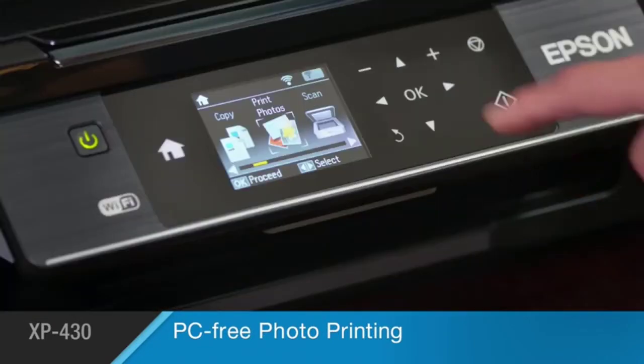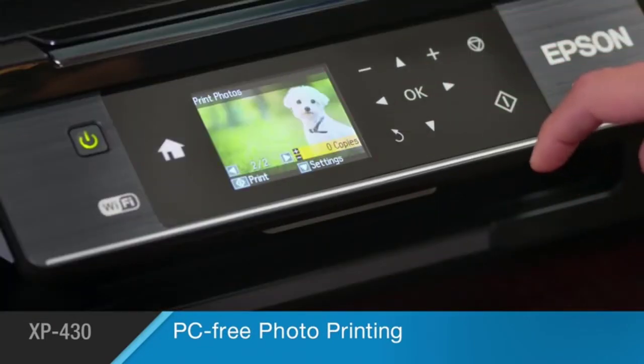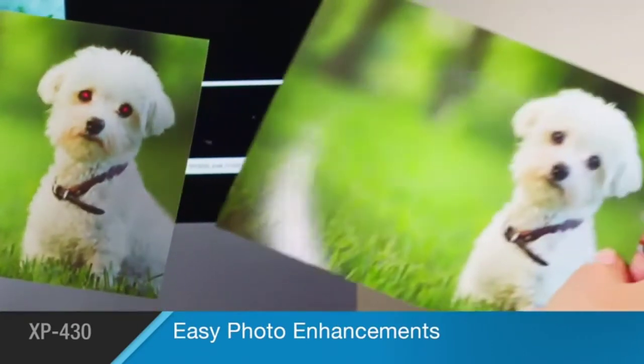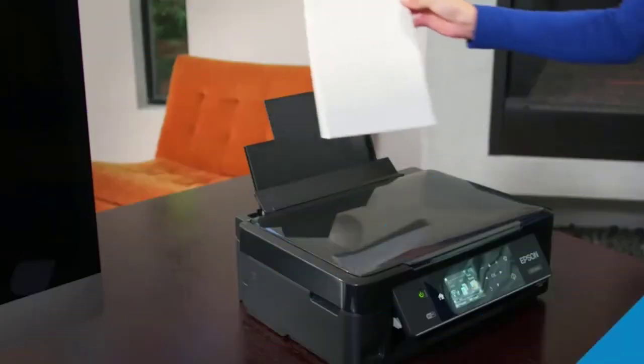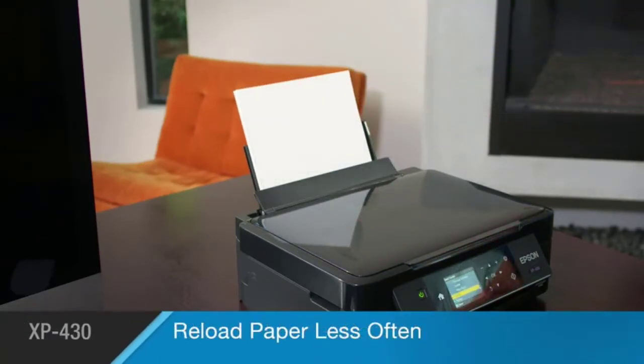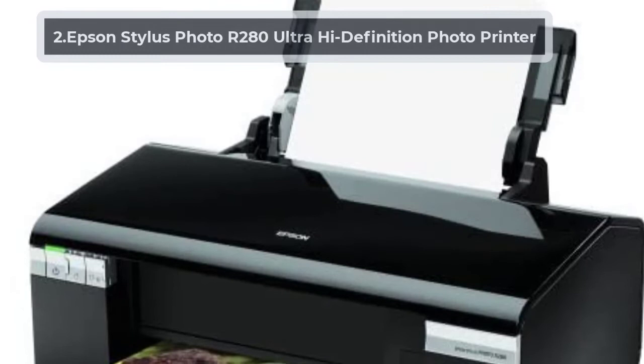You can even print from your Android smartphone or iPad, and you can also scan photos. This product allows you to share photos on Facebook and cloud services with its included software. Its built-in card slot allows you to print PC-free. This printer works with genuine Epson ink cartridges only.